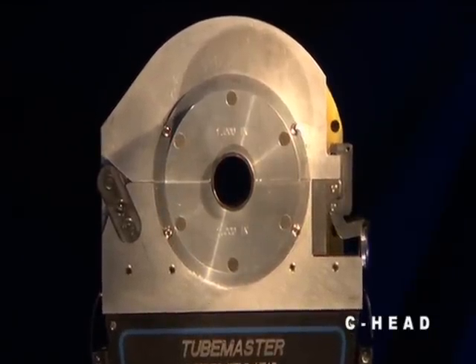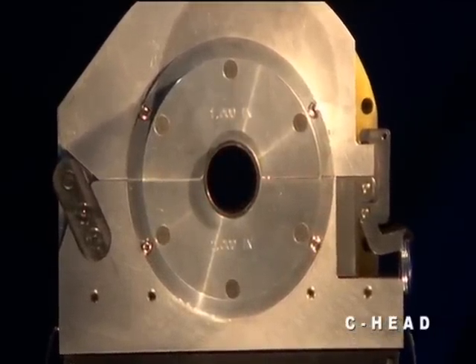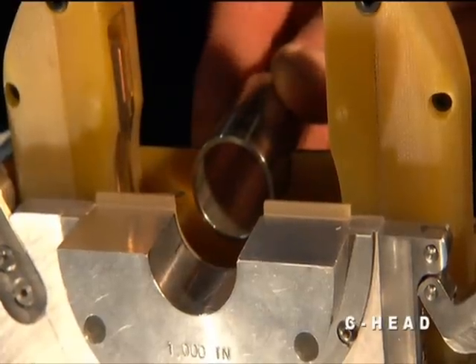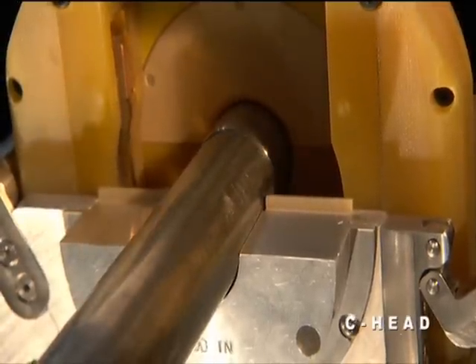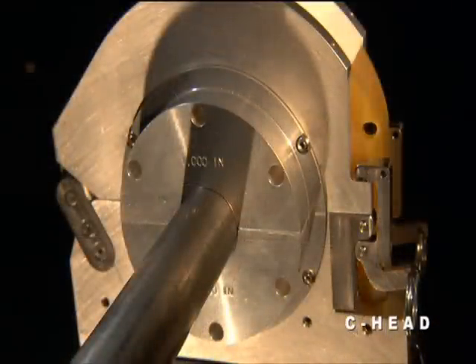Magnetech C-Series weld heads are designed for gas tungsten arc welding of thin wall tube and pipe. If you are interested in an easy to operate system for autogenous or fusion welding of tubing, the C-Head is the product for you. The lightweight C-Head is equally suited for shop or field use. The double clamping design simplifies workpiece fit up and eliminates tack welding in many cases.